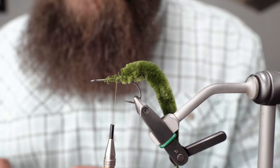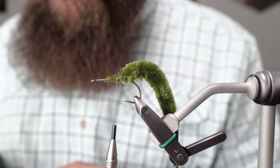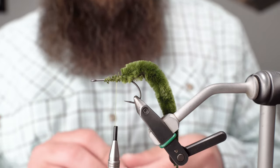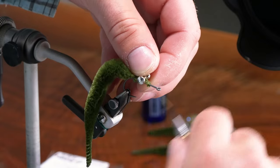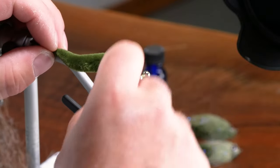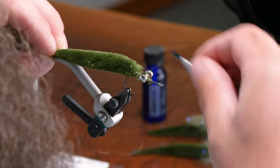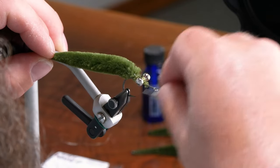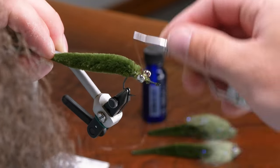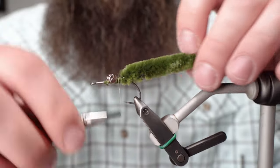Next we're going to tie in some size large lead eyes — just brass. If you want this fly to be a little heavier, you could add some lead or some wraps of wire to help it get down faster, but this fly is actually pretty good at getting down quick. We're just doing some crossing wraps and some securing under-wraps. If you want you can use a little glue to lock those in, but if you do your wraps right they should stay right where you want them.